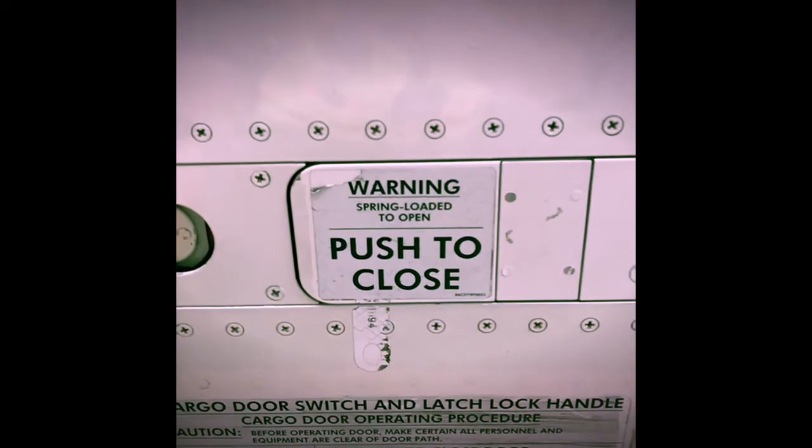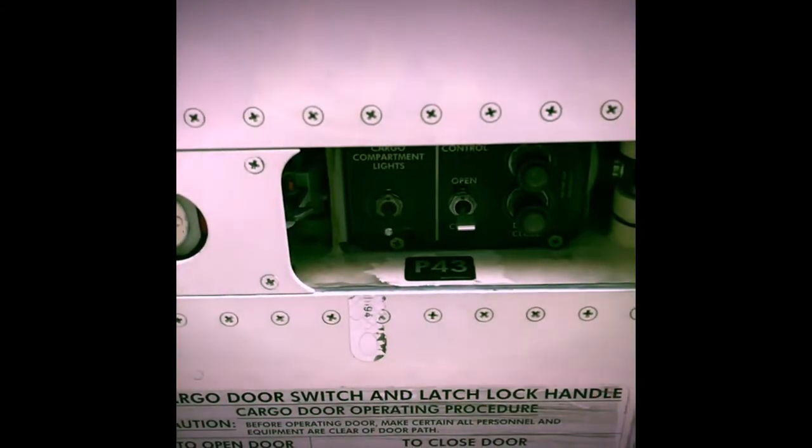Notice how quickly the lock handle pops out from the aircraft — and let's watch that in slow motion.